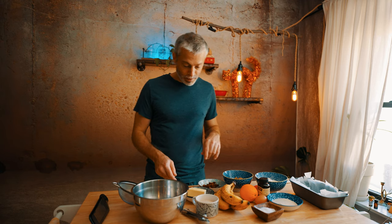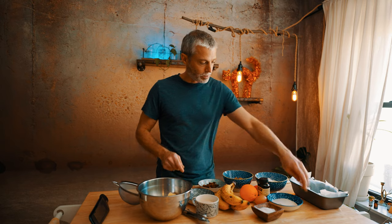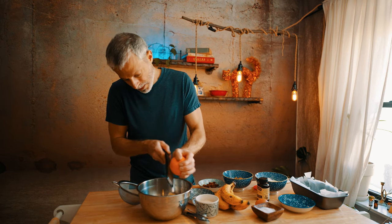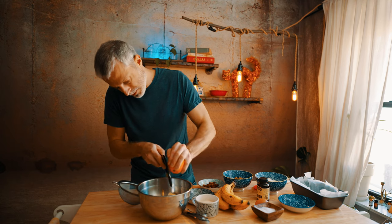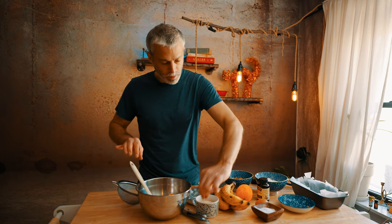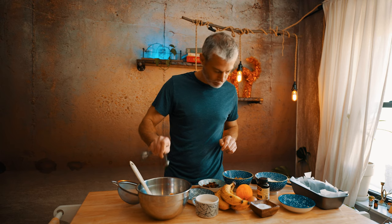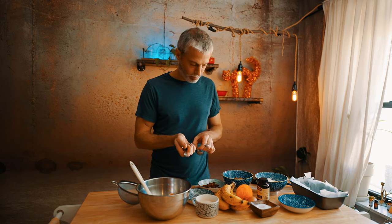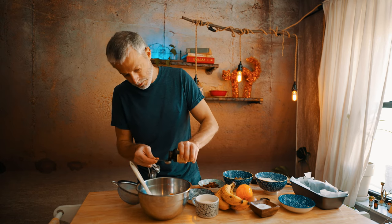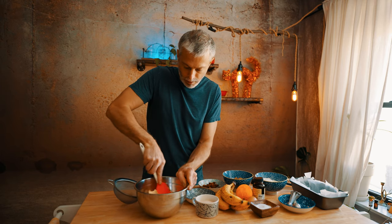Into our mixing bowl we're going to add our butter along with our sugar, our orange zest — you want about a half to three-quarter teaspoon — then we're going to add a quarter teaspoon of salt and a teaspoon of our vanilla paste. We'll take our spatula and combine all the ingredients.